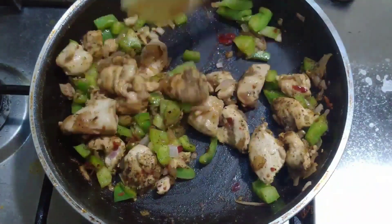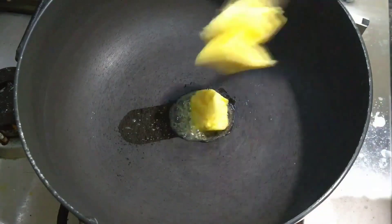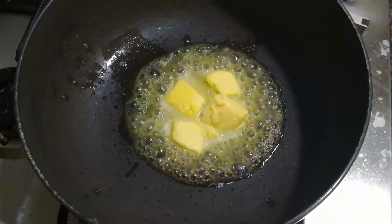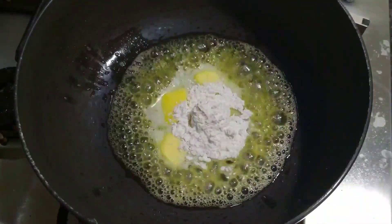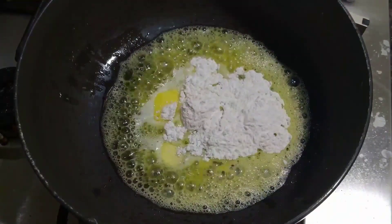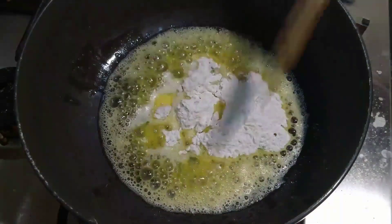Turn off the stove and keep it aside. Now let's start our white sauce. Take a pan, keep it on low flame, and add 4 tablespoons of butter. Let the butter melt completely. Then add 4 tablespoons of maida. Make sure your flame isn't too low — we do not want our maida and butter to get burned — and fry for about 1 minute.